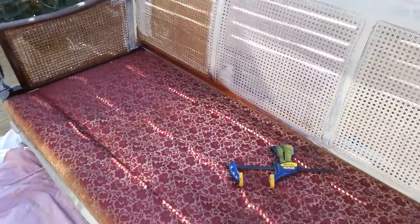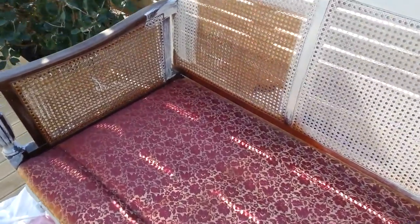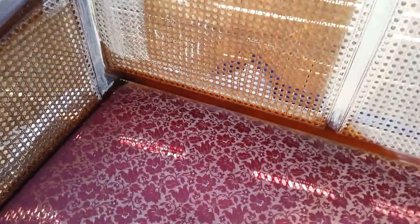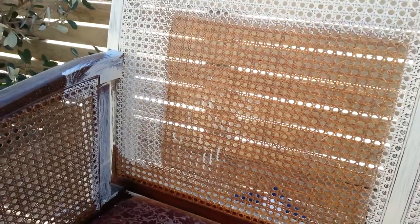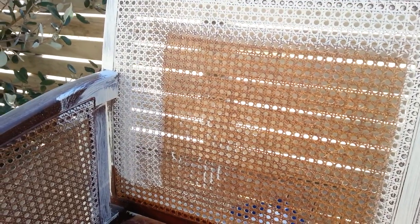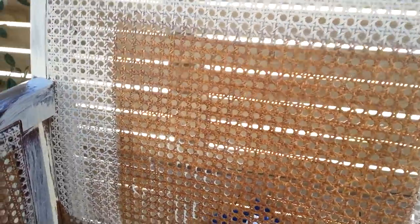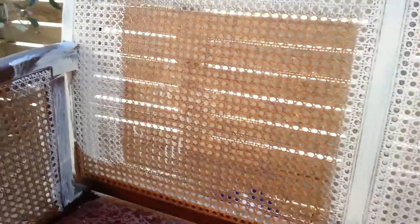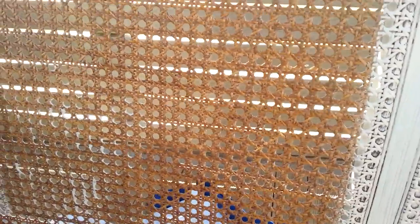So I'll do probably a total of three coats of paint on this. This is probably about my fifth cane sofa and I've done lots of chairs as well, so I'm pretty clued up with painting of the cane now. I know that you have to get your brush really, really wet and just water the paint right down and then you just paint in a real swirling manner on the cane there and that gets into all the nooks and crannies.